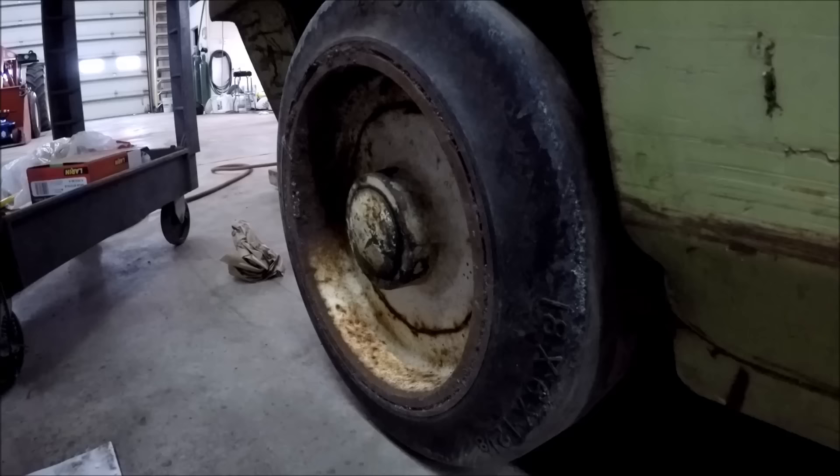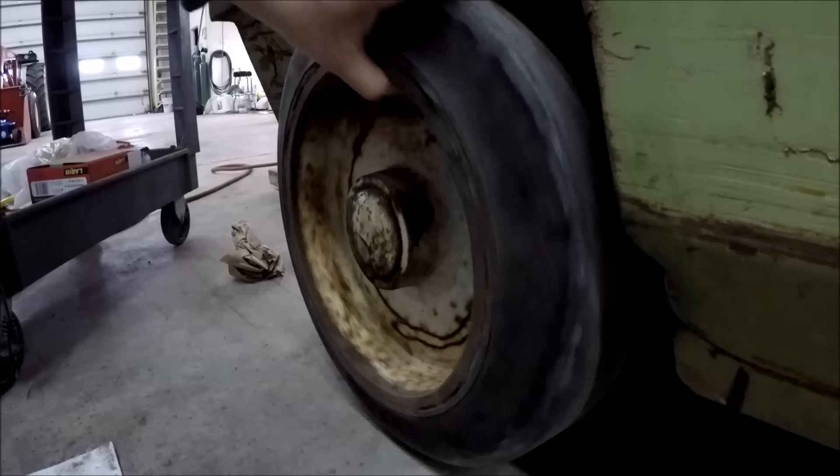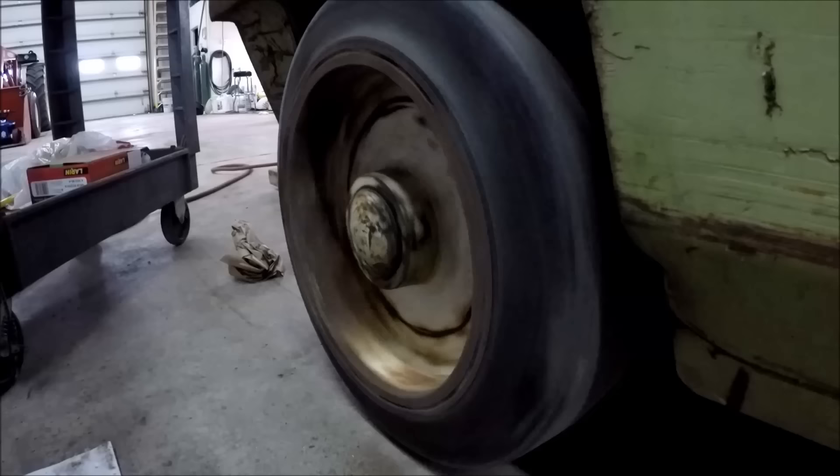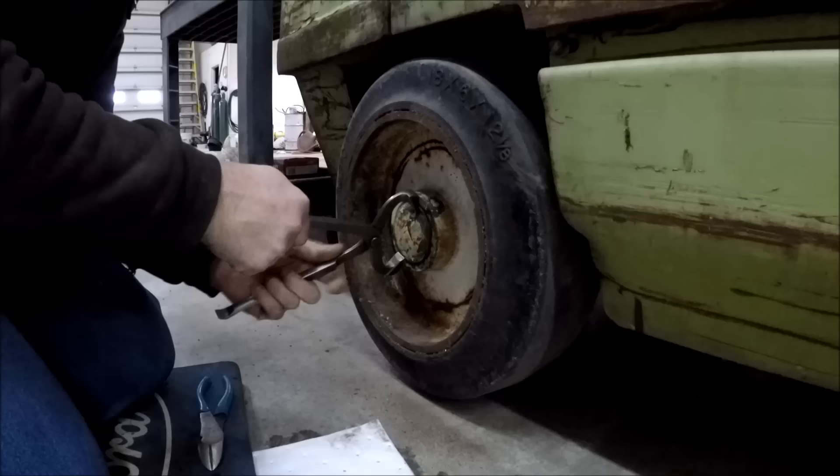I want to check the rear axle wheel bearings — I've got a feeling we're going to find a problem there. This one sounds pretty good, I don't hear anything unusual, but this side has got a bit of a rumble. The back end of this machine was sunk down in the sand for like 17 years, so we probably got some water in there. I ordered seals but I have not ordered the bearings, so we'll pull it apart and see how they look.